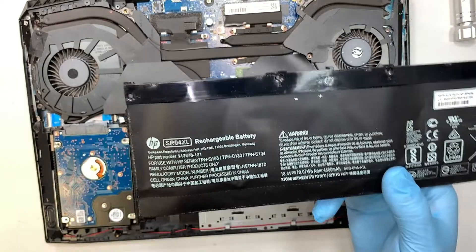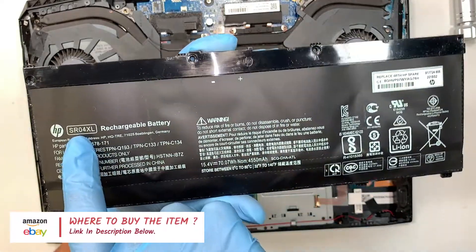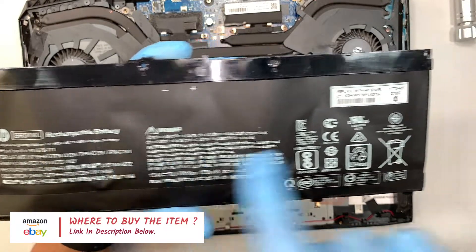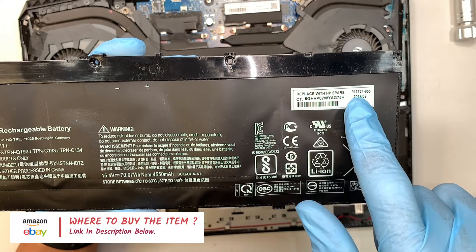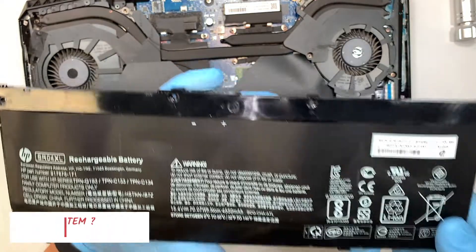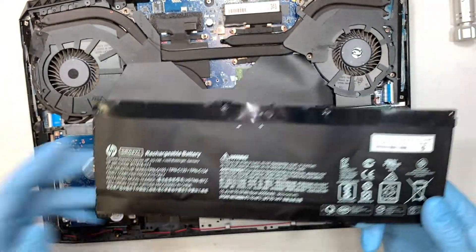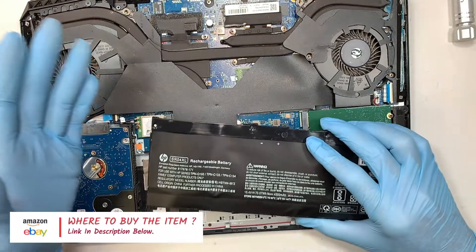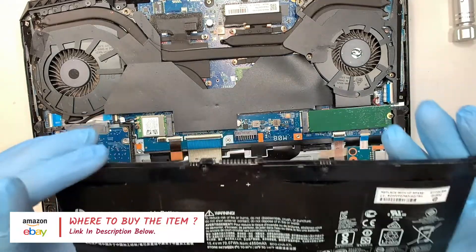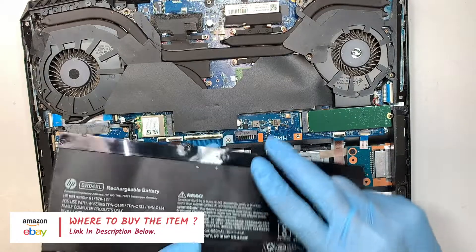The next step is to identify the model of the battery. As you can see, the model here says SR04XL, or the replacement part number is 917724-855. If you're not sure where to buy the battery, I'll link it in the description below — it will direct you to either Amazon or eBay for the right replacement battery, and also the tools I'll be using for this repair.